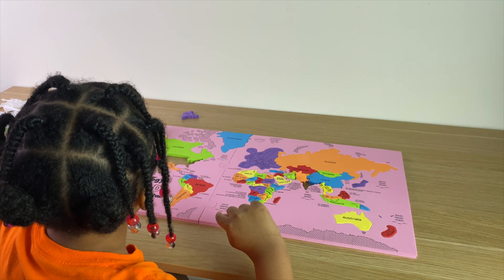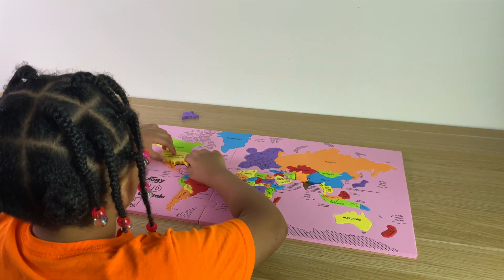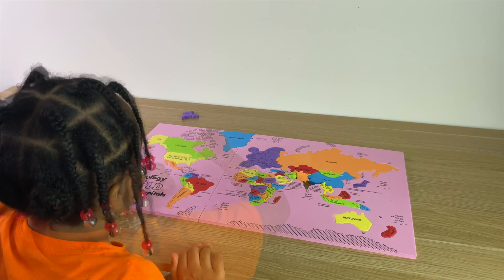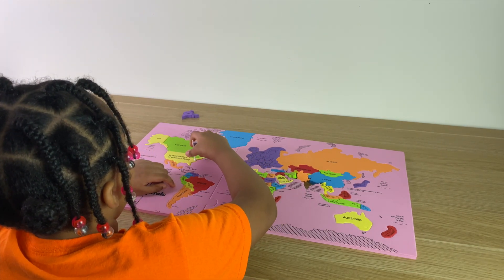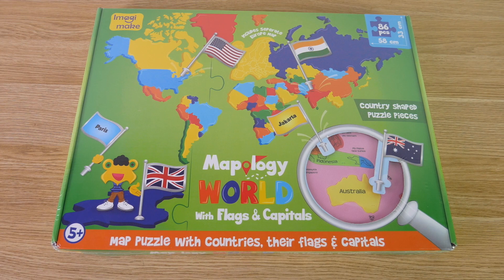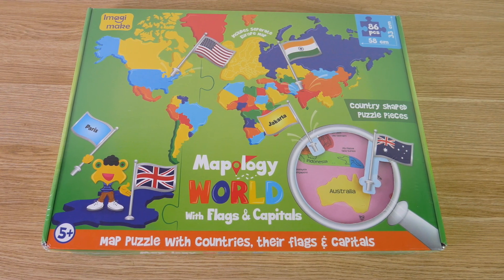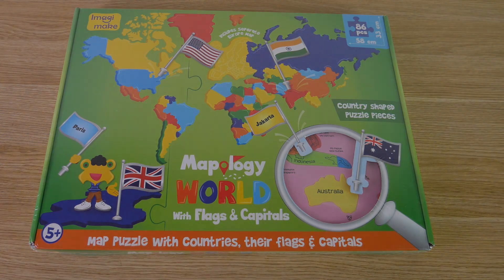My daughter has been using the Mapology AR kit for over two weeks now, and she loves it. Both the app and the puzzle pieces are very simple for her to understand and work with. The challenges inside of the app also give her a fun way to track her progress. The Mapology World AR kit is a great way for kids ages 5 and up, and even adults, to brush up on their country and continent knowledge. It's available now on Kickstarter — go ahead and secure your spot.